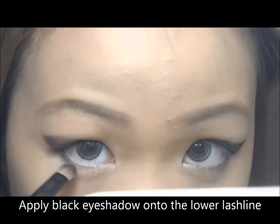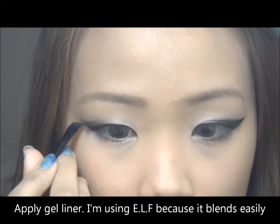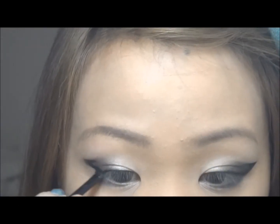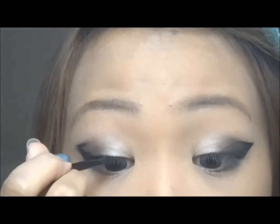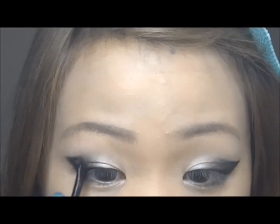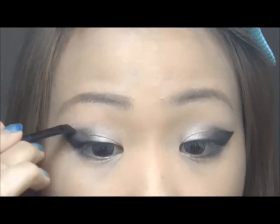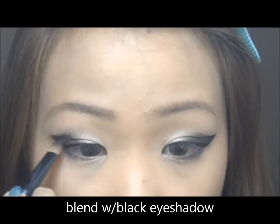Now I'm going to apply black eyeshadow into the lower lash line and create a wing. Only line your eyes halfway. Now I'm going to blend it with black eyeshadow.